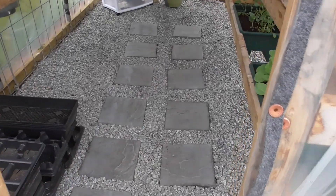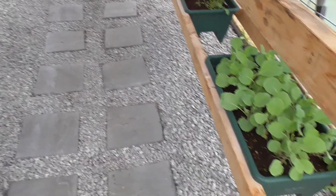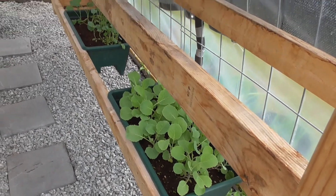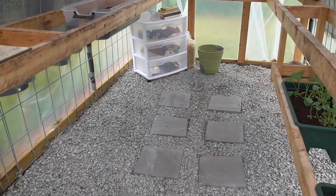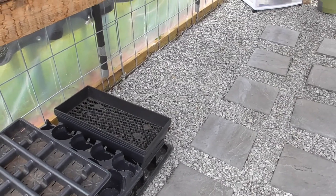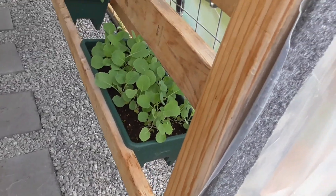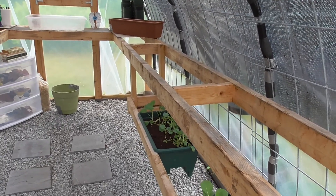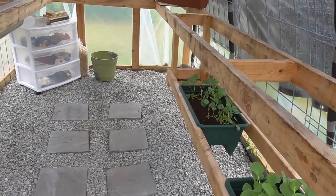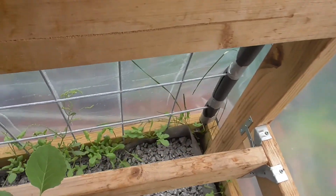About a month ago we put in this floor, and that would probably be the one big change if I ever built another greenhouse. I would definitely put down some sort of weed fabric — which I do have underneath this — and I would definitely put down a different flooring. I would not build the greenhouse on top of just the grass. It made such a mess.